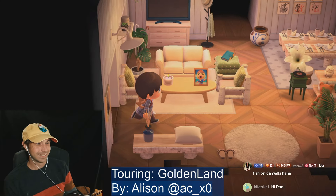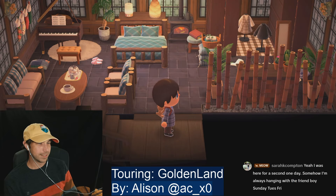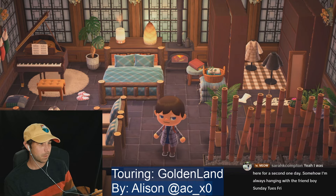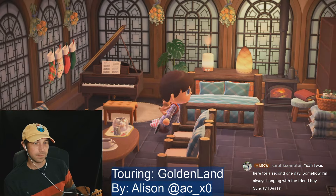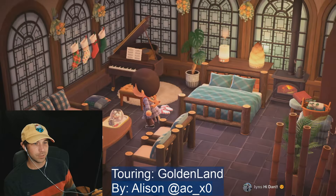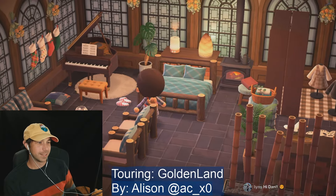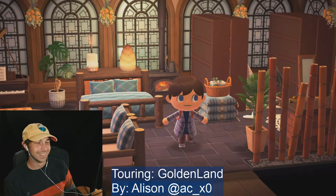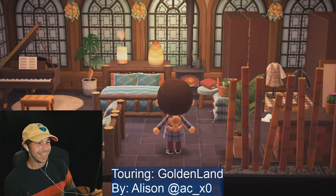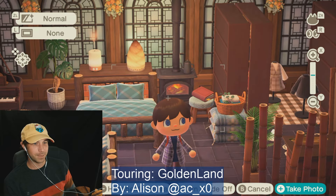Hi Nicole. Yeah the fish is cute, Monica. What's going on in the basement? Bedroom — this is very cozy. I'm really wishing I had a fireplace in my house. That's okay though Sarah. Hi Lindsey. Someday I'll have a fireplace.